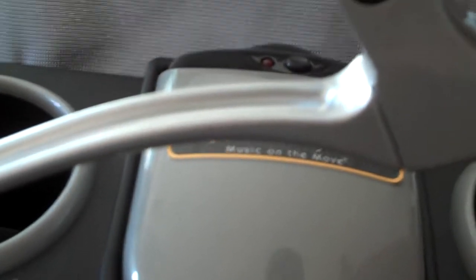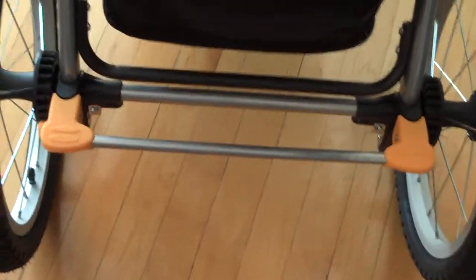Over here you have an adjustable handle, which is really nice for different heights — like if your husband and you both want to use it, you can change it. It also has a hand brake as well as a foot brake.